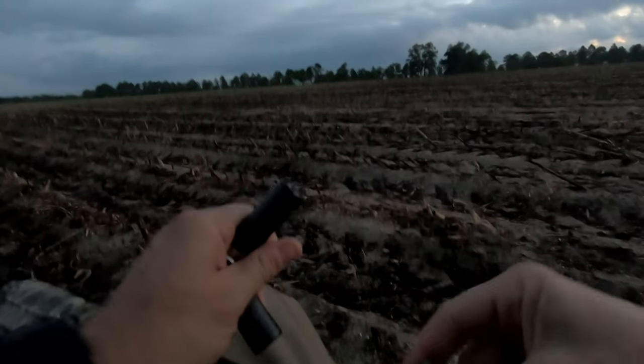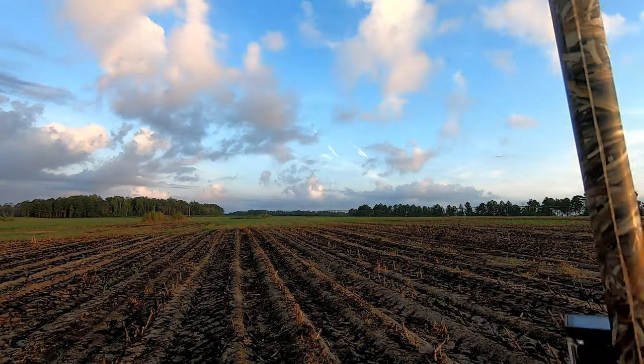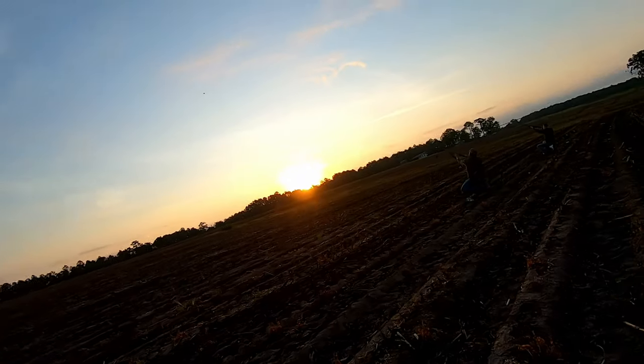We just finished up that dove shoot — pretty awesome. Met Chris and Jordan out here. Went through probably about five or six boxes of shells. We're not very good shots, but we got a few. Going to clean and cook here in a little bit.